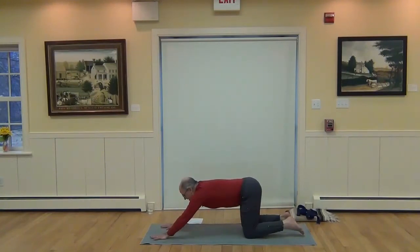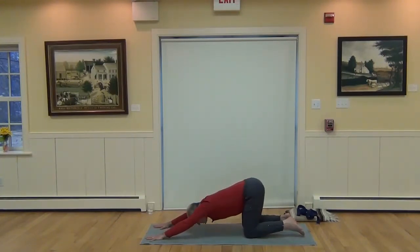Keeping the hips above the knees, walk the hands forward. Inhale, lift up through the armpits, lengthen the back of the neck. On the exhale, pull the navel in and scoop the chest through the arms towards the thighs. The forehead may or may not touch the mat — you may have a block under your forehead. Inhale, lift up through the head.